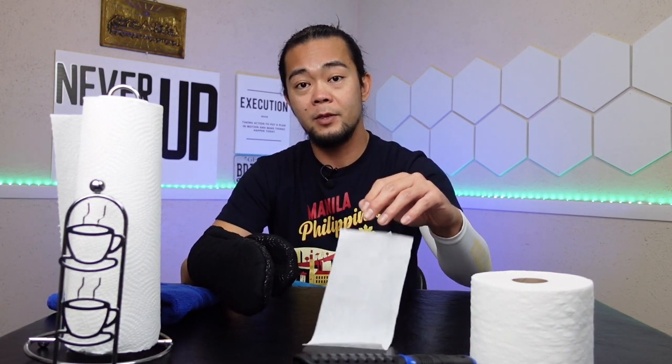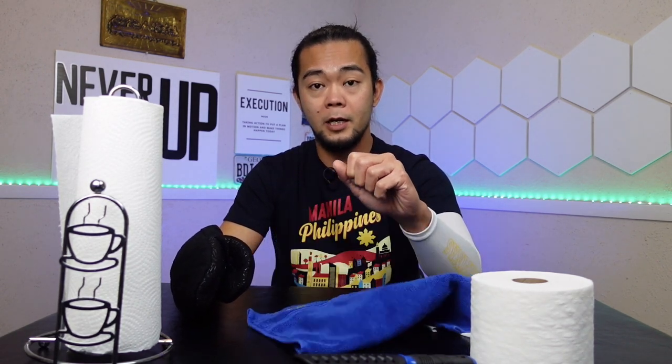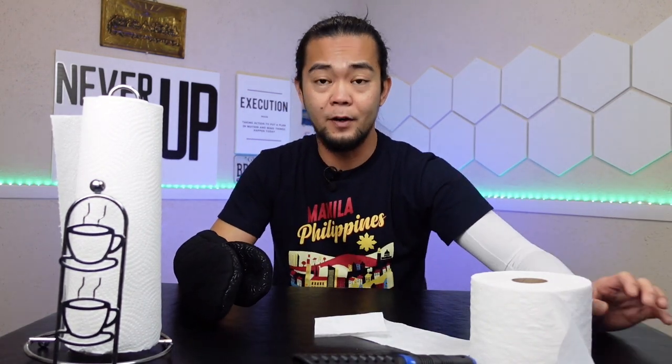I forgot to mention: you also need to pass one more test before you can qualify for constraint-induced therapy. You should be able to pick up a toilet paper or a washcloth with your bad arm. It doesn't matter how you're going to pick it up or let it go, for as long as you're able to do it. Give yourself a few tries — there's no limit in trying. You need to pass that test first.